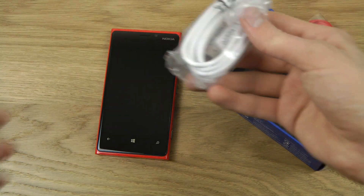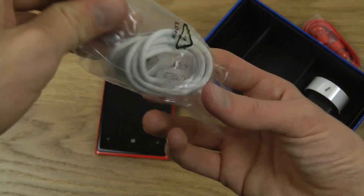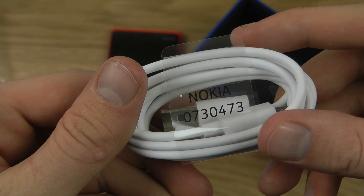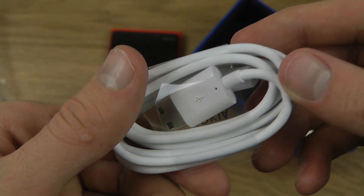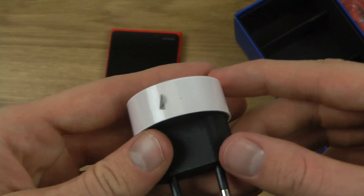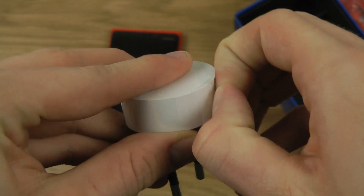And then we get a white cable — wow, that's weird. Why do we get a white cable and not even a black one? That's interesting. And then we get these accessories that I kind of hate, because they look so ugly.